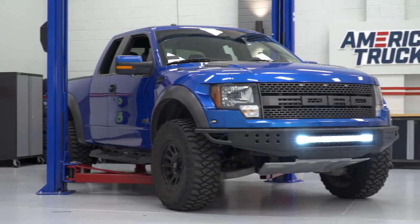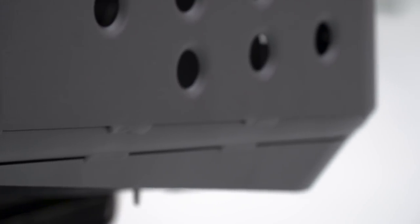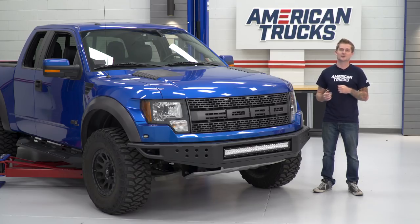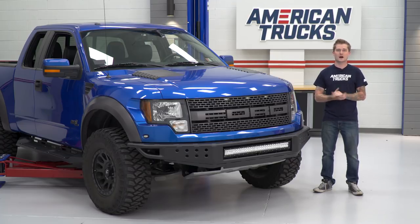I'm also very happy to say that the included LED light bar is equally as well built. It has a really tough polycarbonate lens on there, has a black aluminum housing with the same matte black powder coat finish. So it's safe to say that these two items in one can certainly stand up to the abuse that you might put your Raptor through off-road.